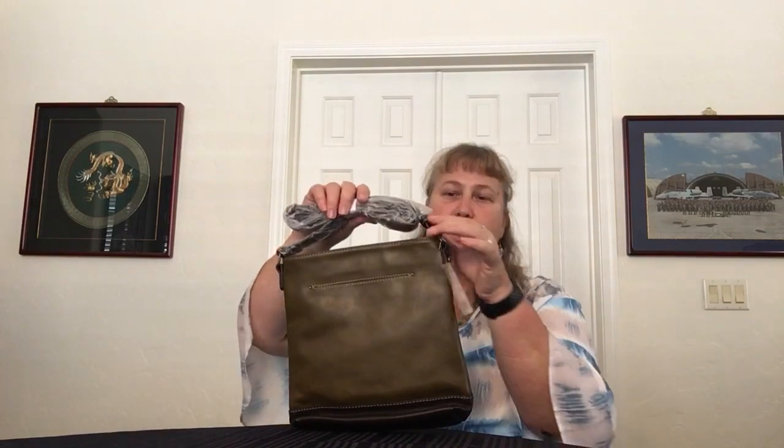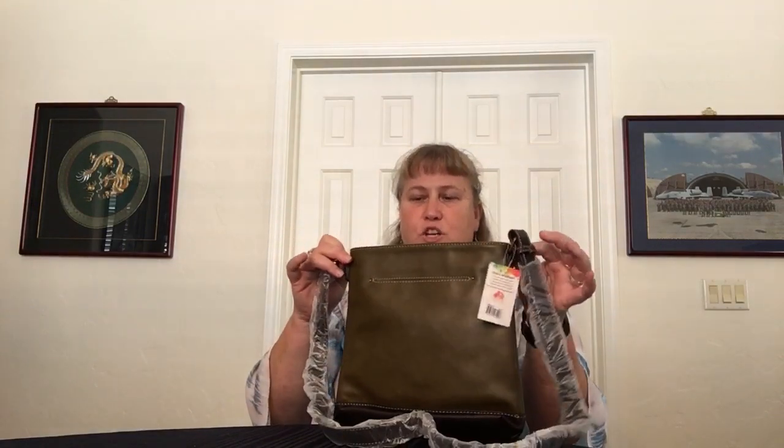The strap is not removable — it doesn't unbuckle — but it is adjustable. It has rings on it so you can hang bag charms and other things if you so desire. Chala has some adorable charms, which we're going to get to on the next two bags.